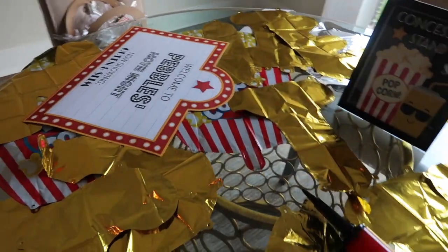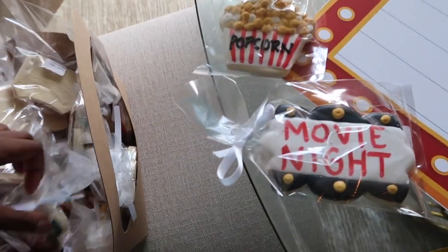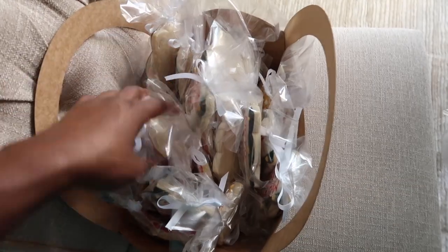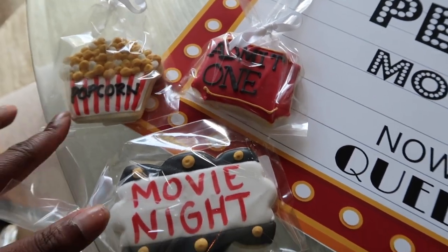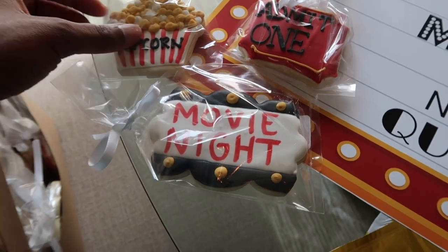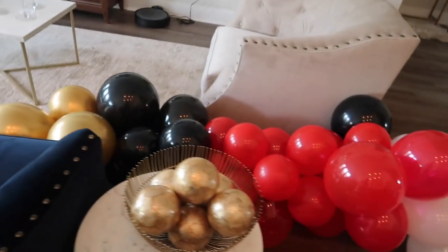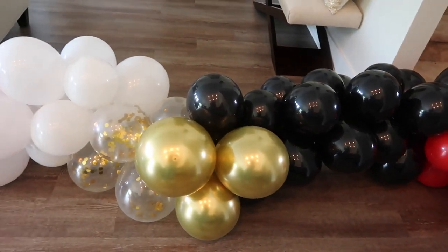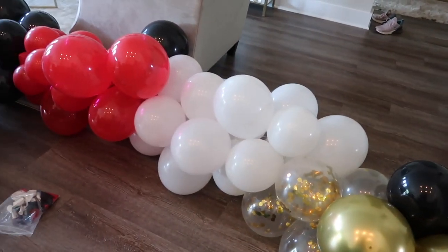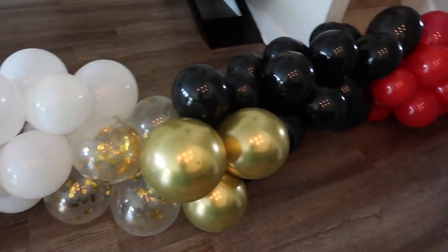Here's how to blow up these balloons. I ordered these cookies from a local bakery and I just thought they went so well with the theme — I got the idea off Pinterest. I think they're so cute. I also want to show you guys the balloon arch that me and my mom made yesterday. I do need to add more balloons to make it bigger, and then I'm gonna attach it to my boxwood greenery. I'm gonna go ahead and try to get things moved outside — stay tuned.